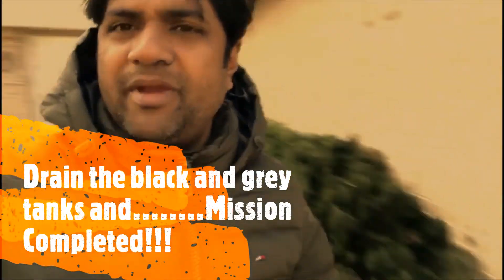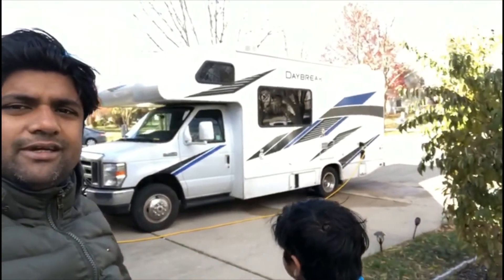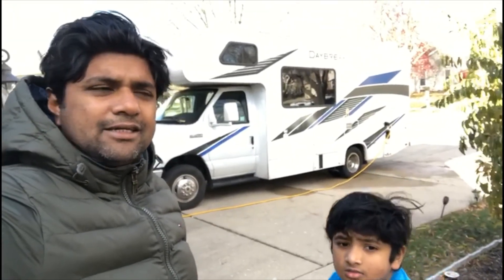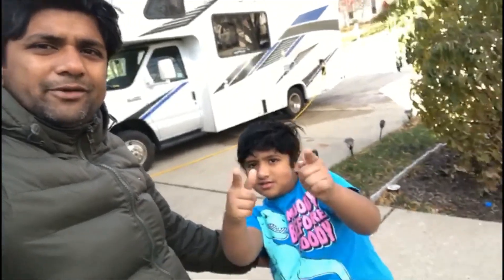Me and my son have finished this whole project for $7 by buying two bottles of antifreeze. This RV is now fully ready for winter and we're going to park it in one of our parking areas for the whole winter. We are all good — see you back in summer. Thank you. Bye!